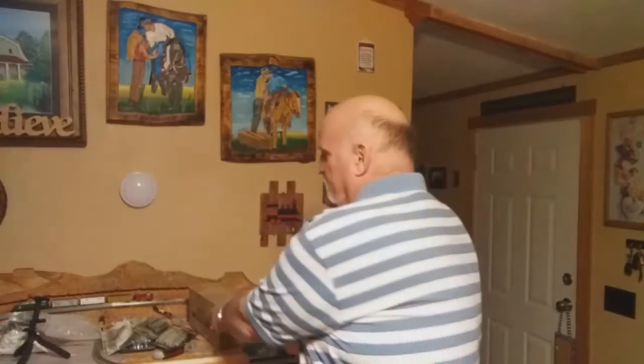Well, hello, friends. Michael here with M&M Model Railways, and I'm back to do another unboxing reveal of stuff that I ordered from Woodland Scenics.